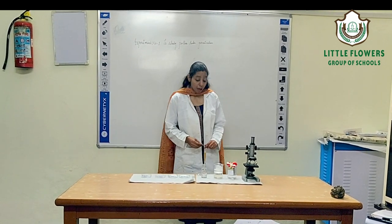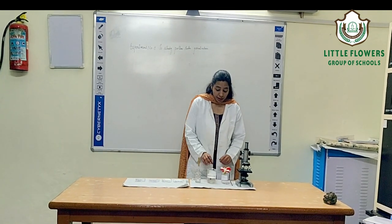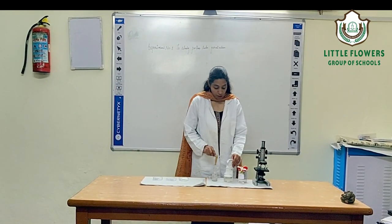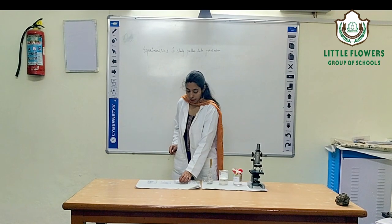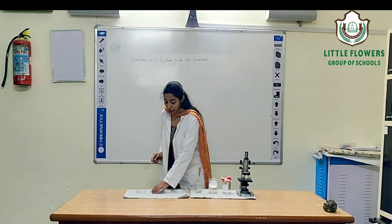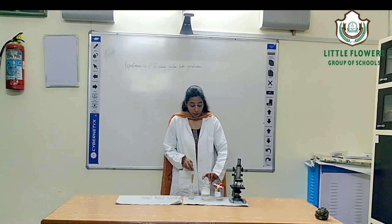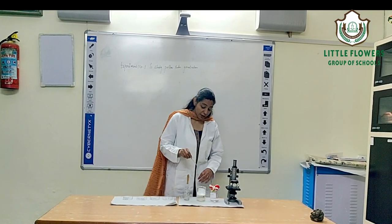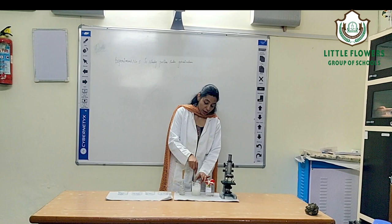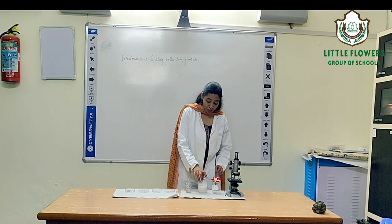First of all, we have to prepare the boron solution. The boron solution is prepared by dissolving 10g of boric acid, 10g of sucrose, 20mg potassium nitrate and 30mg magnesium sulfate. Stir it well using a glass rod. The boron solution is now prepared.